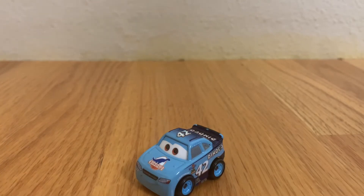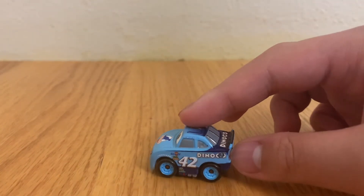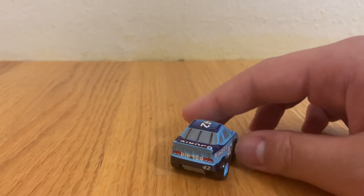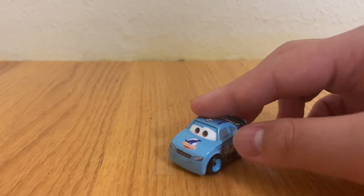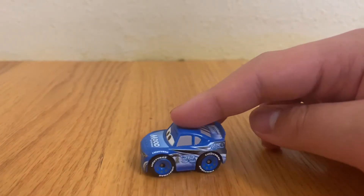Here is number 42, Cal Weathers. He races for Dinoco and is the number 42. His main colors are a light blue and a dark blue.